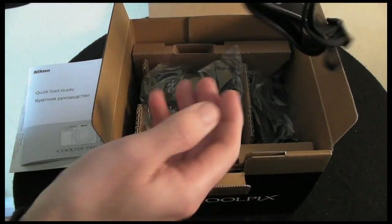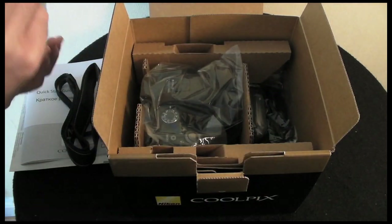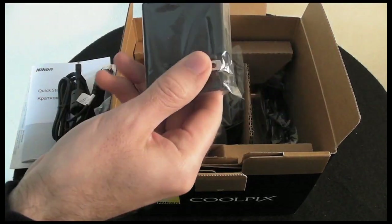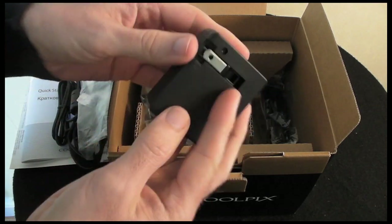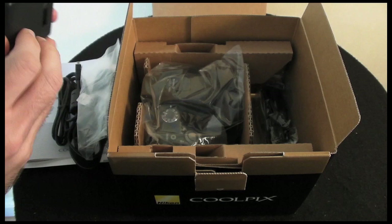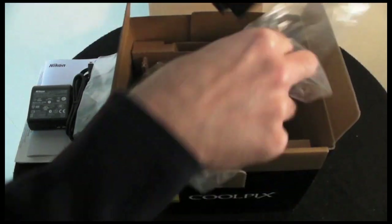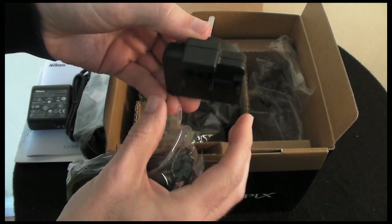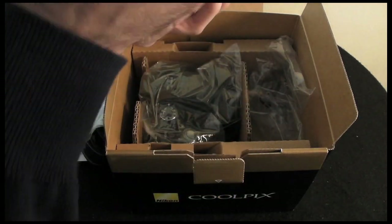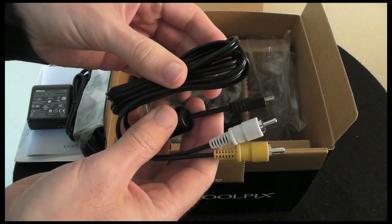In the main compartment you get a nice Nikon branded strap for the camera. In this bag we've got a USB cable for transferring data to your computer. Further down in the box we have a power charger — this is a 2-pin charger, so if you're in the UK you will need an adapter. And we also have a video cable so we can output composite video for the movie footage to your TV.